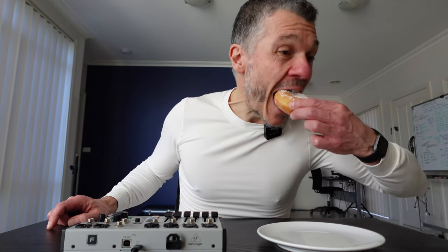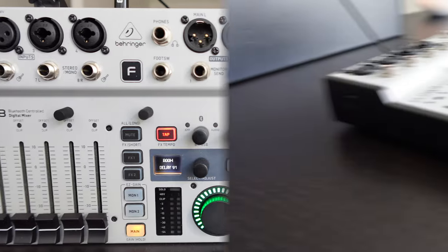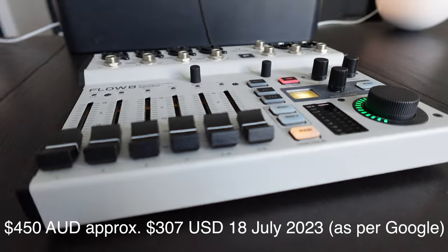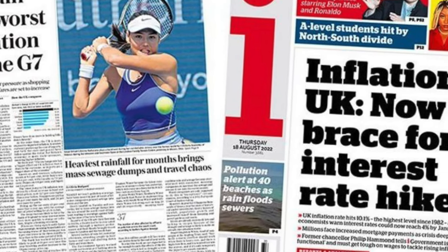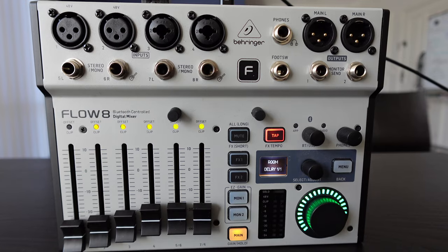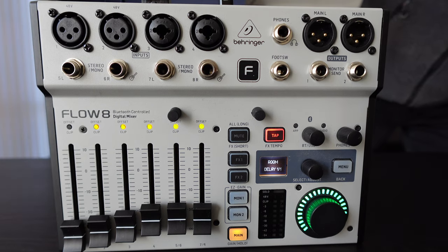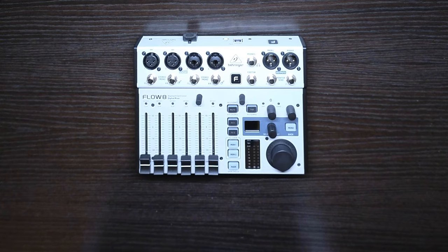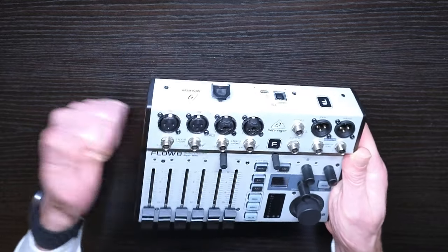The Flow 8 is fairly unique in that it is an 8-channel digital mixer in a compact format. In Australia, at the time of writing, the Flow 8 can be had from around $450 Australian dollars. I purchased mine before all the prices went up, and it also had an open box discount applied, so it's worth considering that if I bought it at today's prices, I'd be harder on it. It weighs 1.4 kilograms, and while I wouldn't call it flimsy, I would say it doesn't quite have that built-like-a-tank feel.